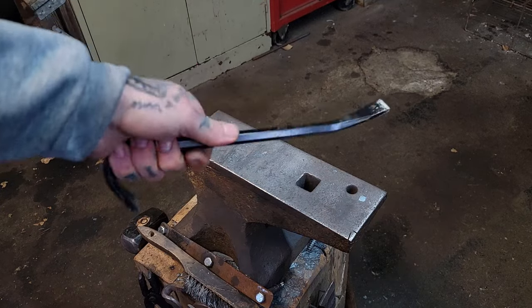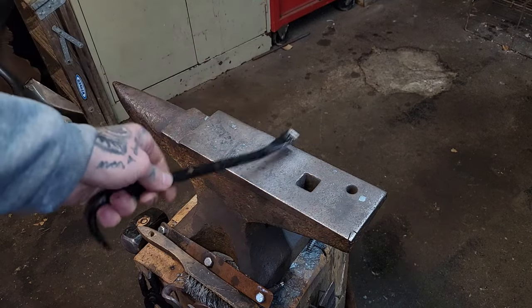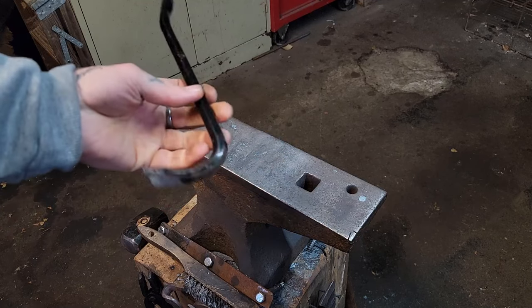Alright guys, have this smaller crowbar laying around the shop. Got the forge fired up. Let's turn it into something cool.